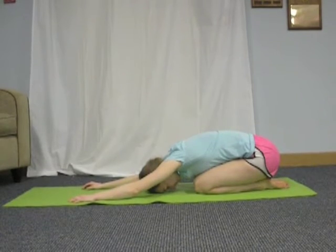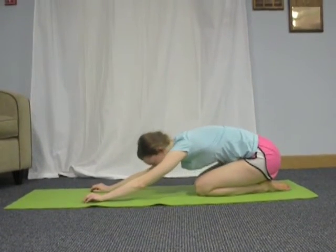On the next inhale, bring your torso back up.